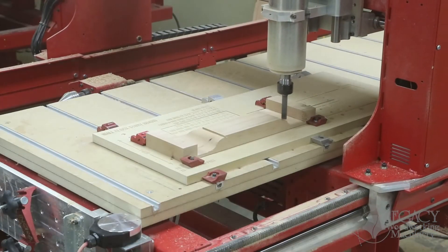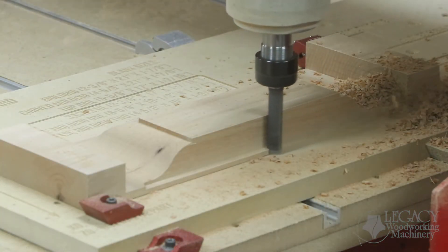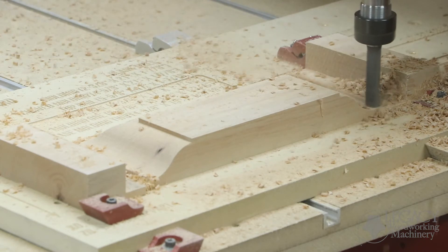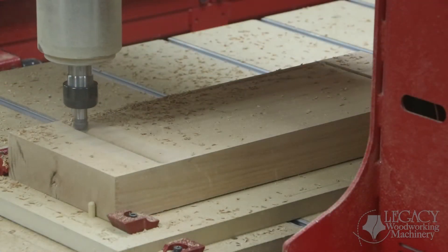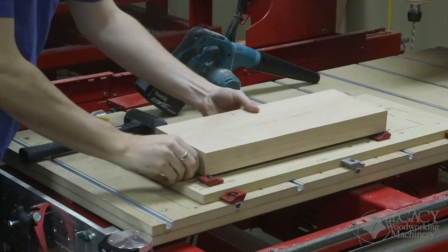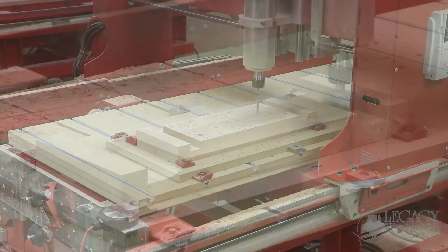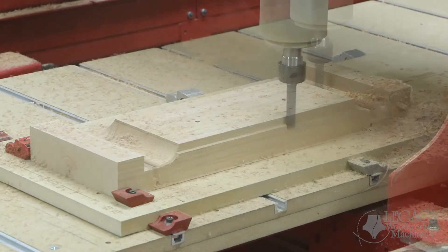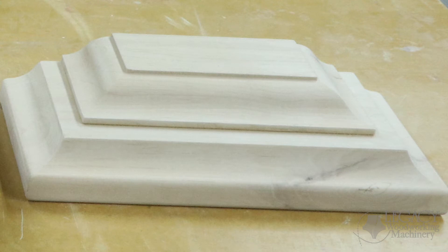Without this technique of combining cutter shape profiles, you only have two methods to get the same results. First, you can order a very large, expensive custom shape profile cutter. Or second, create a 3D tool path that takes 10 to 20 times longer to produce. The second base molding component repeats a similar procedure, except this time it uses profile-shaped cutters that are slightly different. Once finished, both components are easily glued together using the pin alignment holes, and when combined, the molding looks great and is perfectly aligned.